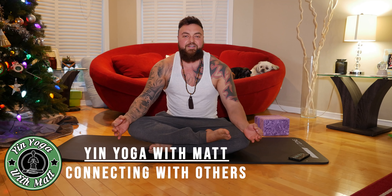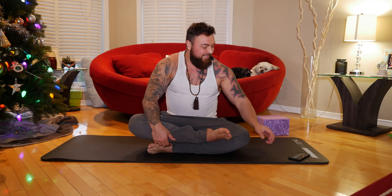Good morning yogis and welcome to my channel. My name is Matt and today I have a beautiful 15-minute morning yin yoga routine to share with you. Today's intention is going to be about connecting with people — spending less time on your phone and meaningfully connecting and exchanging with people in your surroundings. Throughout our practice we're going to bring that focus and energy and carry it throughout our day.